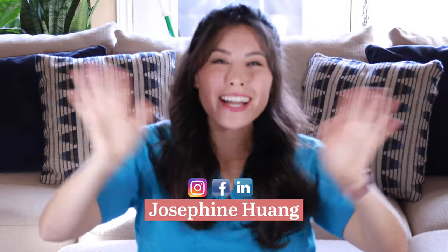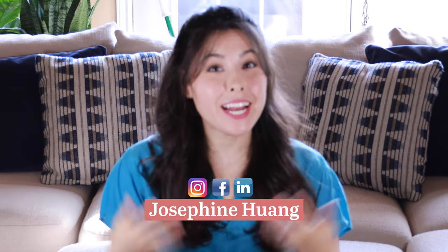Hey friend, welcome back to my channel. My name is Josephine and I'm a registered nurse — I'm wearing my scrubs today. If you are new here, on this channel we talk about the journey to pregnancy for new moms, motherhood, and inspiration. And if you are returning, you are awesome — I love you guys.